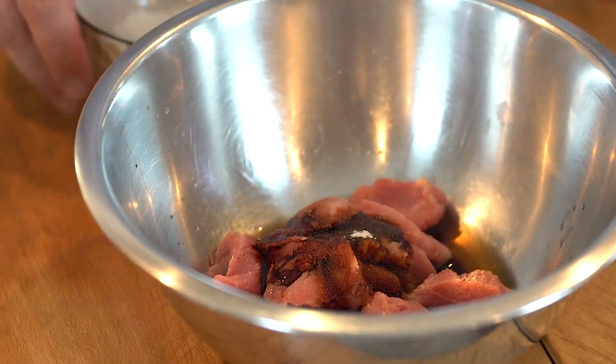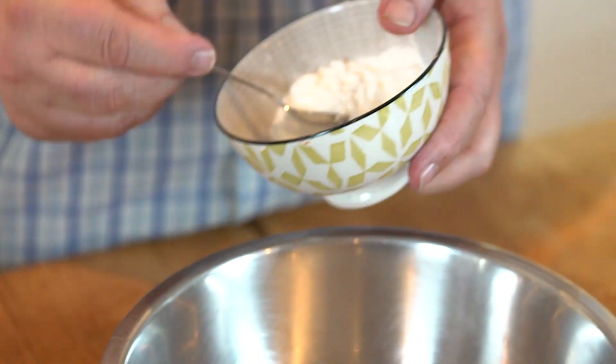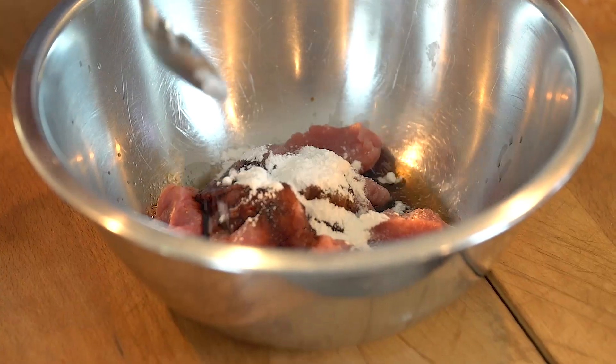A little bit of sugar — just caster sugar is fine, about a teaspoon of that. And one and a half teaspoons of corn flour, which is the thickening agent.